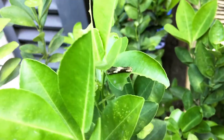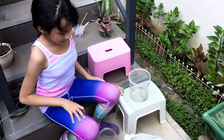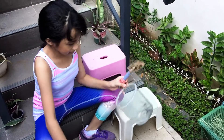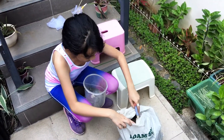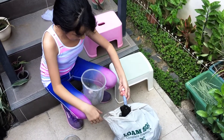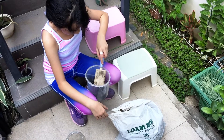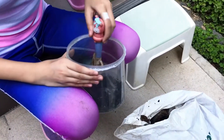First, I'm going to be preparing their habitat. I'm going to be using these new big jars. And then I'm just going to put some soil in there — I'm going to put around 2 inches of soil.